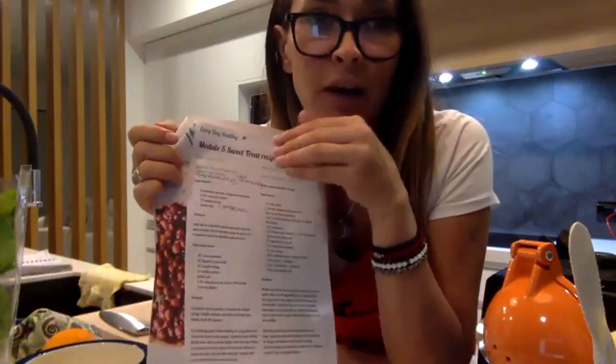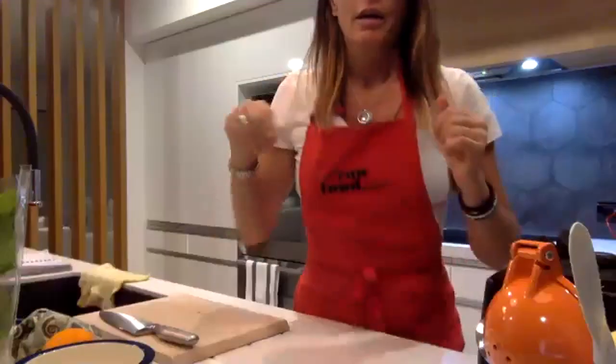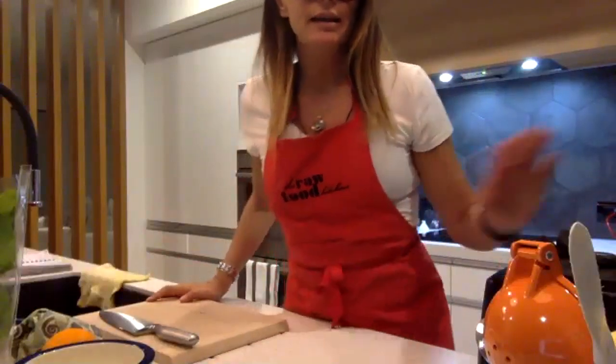Grab a pen and paper because you'll have to write the recipe down for this one. I've got about three minutes before we kick off. Hey Faye, thanks for joining — sorry the timing wasn't so great tonight, I couldn't get a time that worked for everybody. For those of you just popping on, please drop a comment in the chat box and let me know if you're a plant-based beginner, intermediate, or a pro.